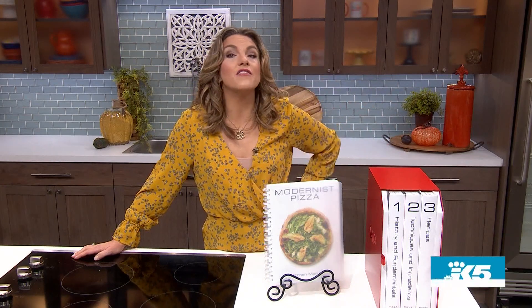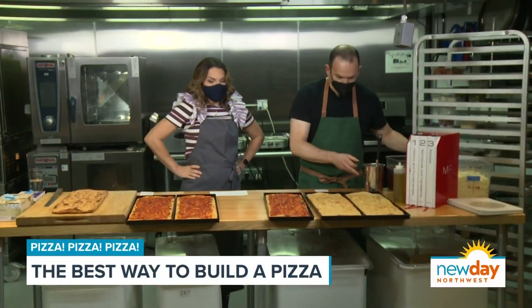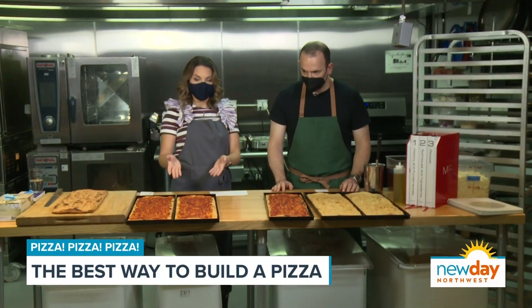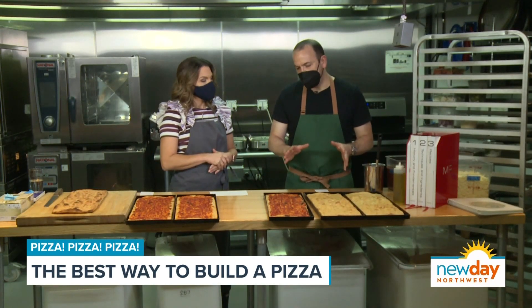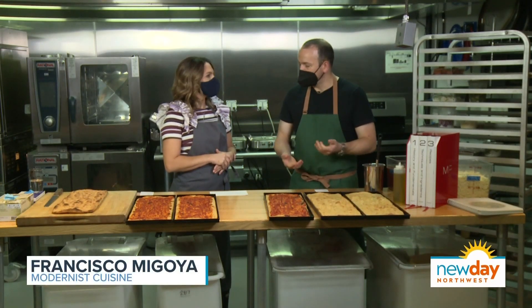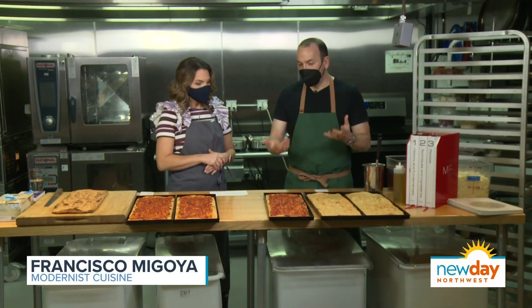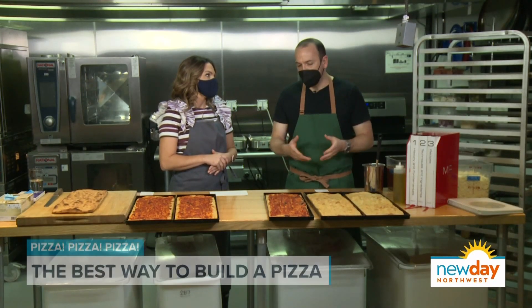I wrangled an invite to the lab and head chef Francisco Magoya taught me the best way to top a Roman pizza. So here we are with this rectangle pizza. It goes by a few different names. In the most colloquial conversation it's called Roman style, but of course if you go to Rome, there are like five different kinds of pizzas, so it's almost a misnomer to call it Roman.